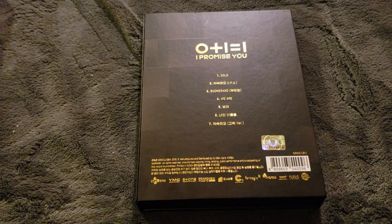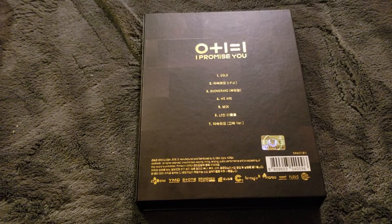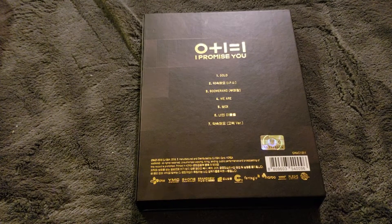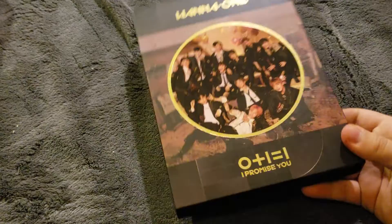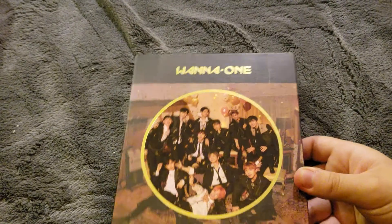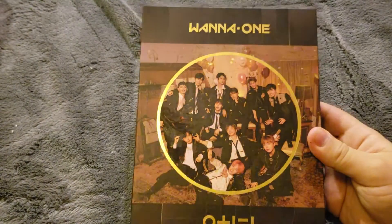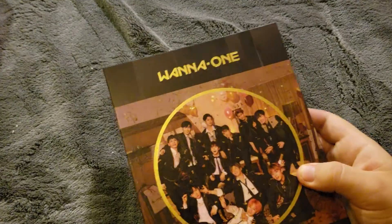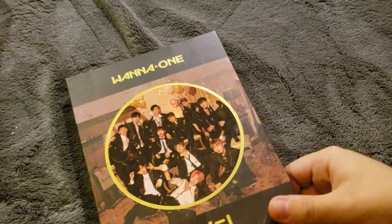Anyways guys, if you have any questions or want to say anything, you can always comment down below. Sorry if I offended any Wannables — I think that's what the fans are called. But I bought this, I'm supporting them. I just want to hear better music — if you're selling so much and making so much money, hire better producers, buy songs from producers that have made iconic K-pop songs. Alright guys, bye! Thank you guys for watching.